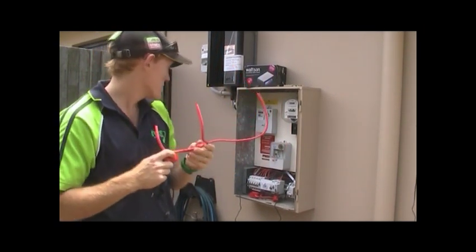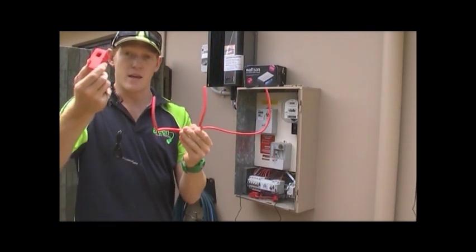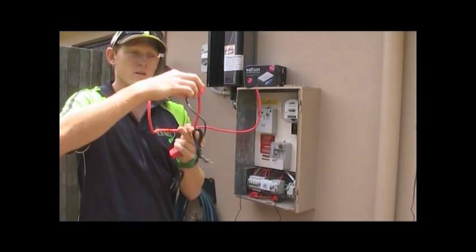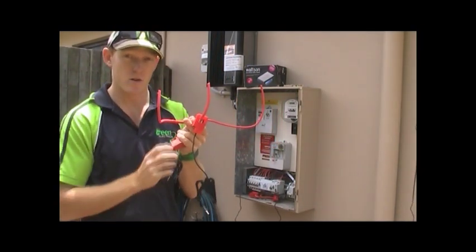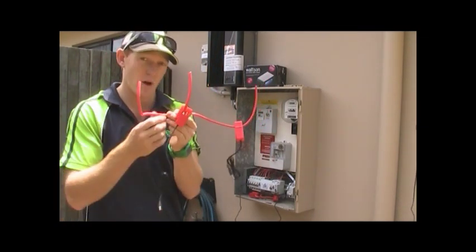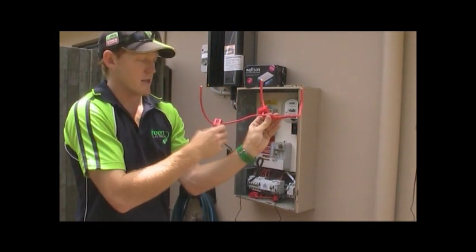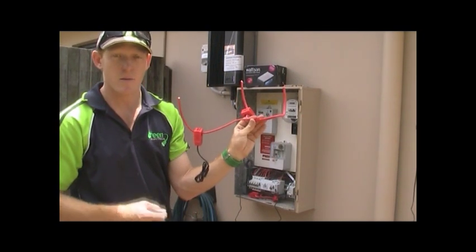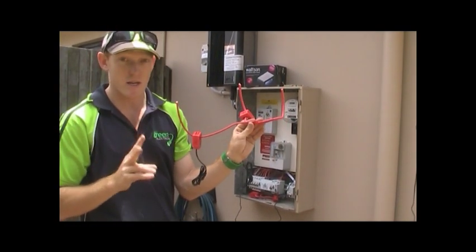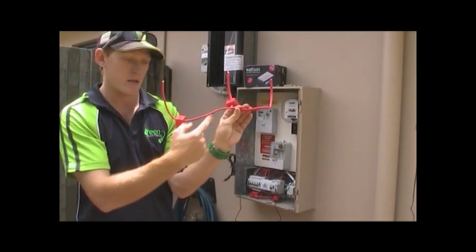Then we have our solar supply main switch here on the left. What you want to do is get these two CT clamps that come in the box and get them in parallel. One of them goes on your light and power circuits, and one of them goes on your solar supply main switch. What that does is keep them in parallel — so the current path, which is your wattage, coming from your solar panels or from your light and power, means you don't get a double reading. You get one reading through this CT clamp and one reading through this CT clamp.